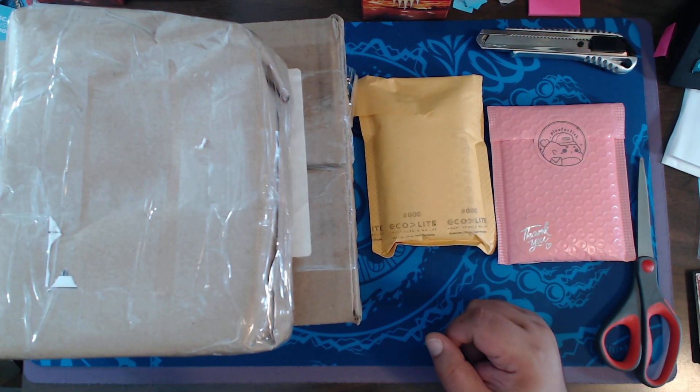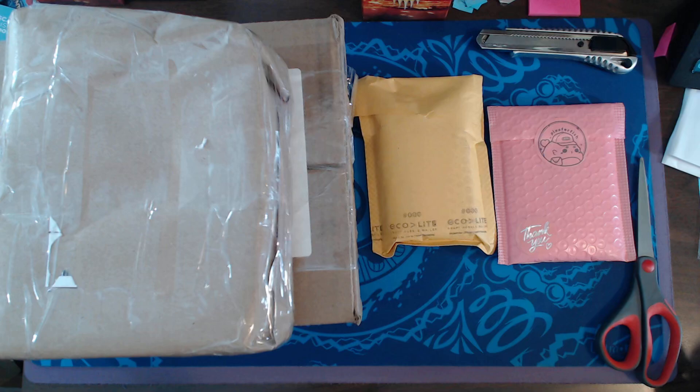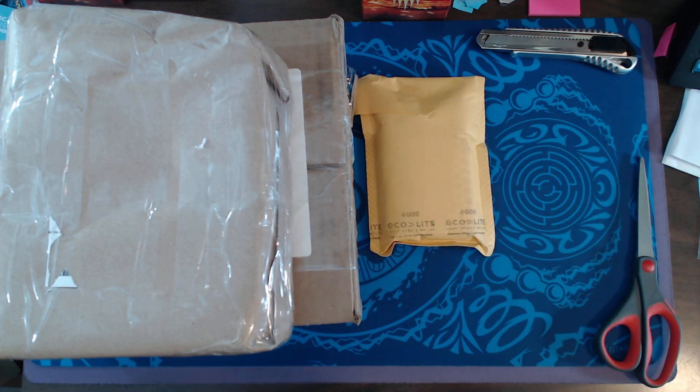Hello, hello! Pizza Pax here and we're back with another mystery mail call. Today is June 21st, so let's see what we get.